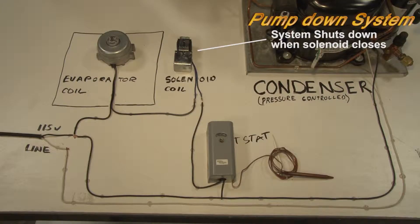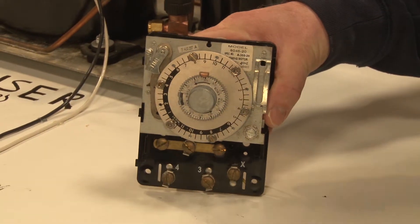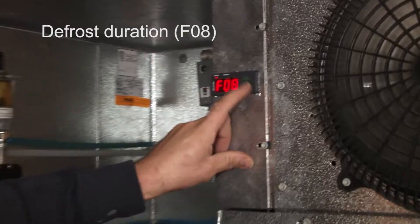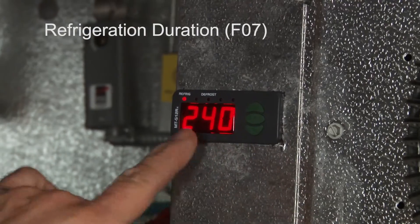Here I have a mock up of an actual system, so it should be pretty easy to follow. Before I start off, I just wanted to mention that if I had a defrost timer like this in my system, I would remove it now because the MT512 also takes the place of this defrost timer. And if I didn't, well now I have that option by simply entering a defrost duration into the controller.